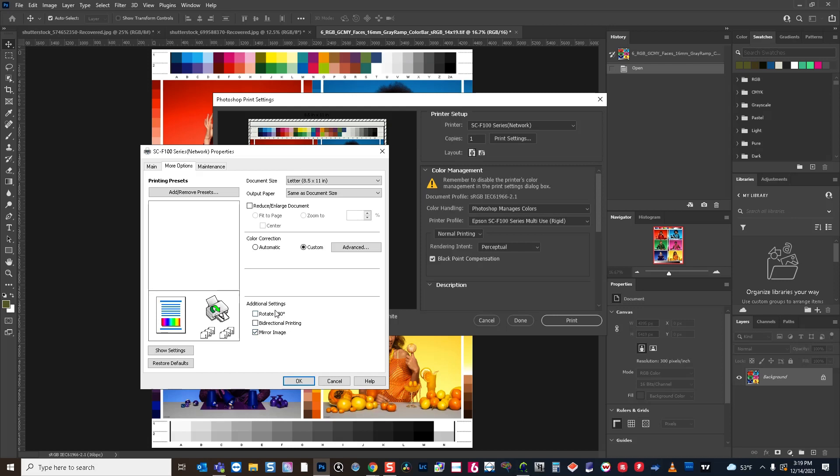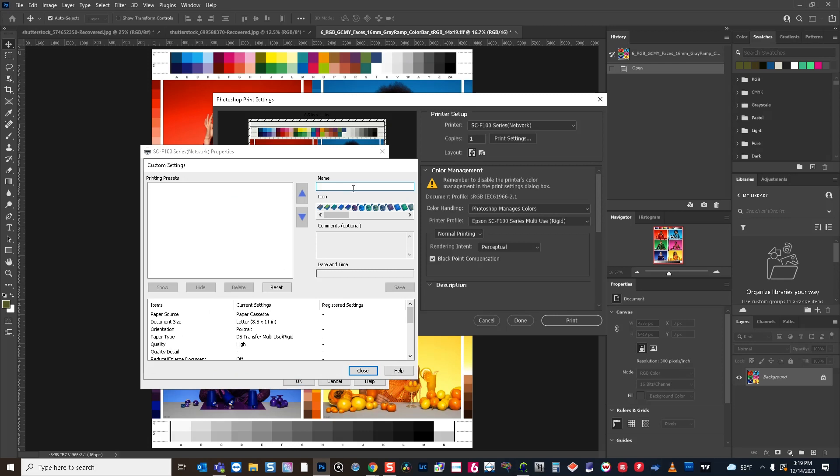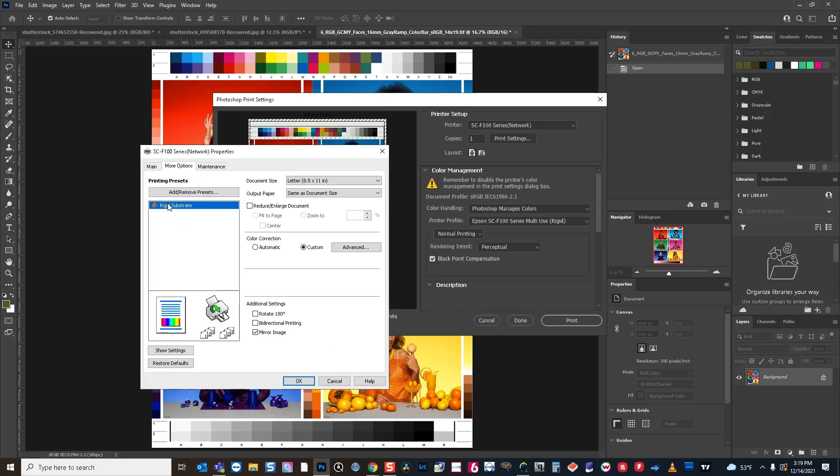The mirror image option is kind of a standard default for dye sublimation. As you're going to be flipping the sheet onto the substrate, you will want to mirror it so that it's in the right orientation when it's finished being sublimated. If you want to save your settings so you don't have to set them each time, you can save the settings you have and all of the selections you've made will be stored. So if I want to go to rigid substrate, I can just double-click on that and it'll use all of my same settings.